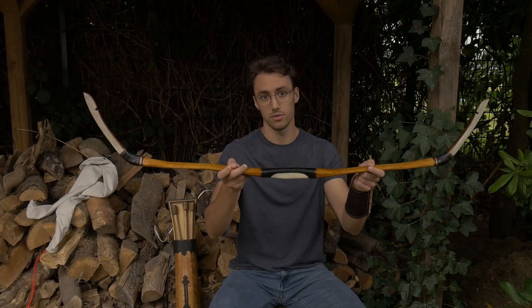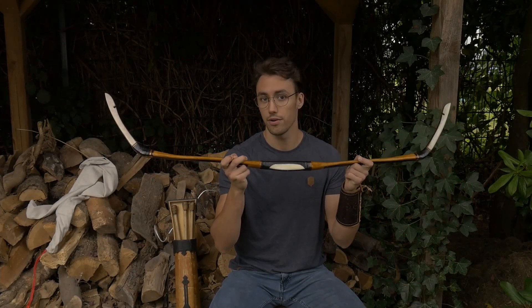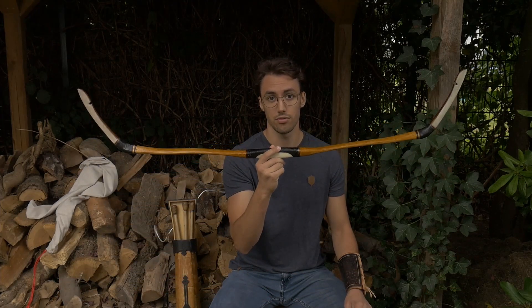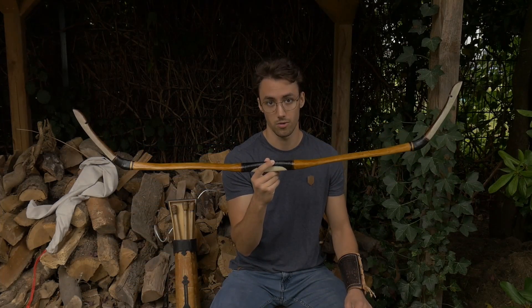Hello and welcome. As promised in the last video, today I will string my hornbow for the very first time. This is not only the first time I'm stringing this bow, but generally the first time stringing a horn composite bow. I will adhere to what I've been told to do. If you're just interested to see how it actually looks when I string the bow, skip to the timestamp. Aside from that, I will explain the process first and then show the stringing itself.